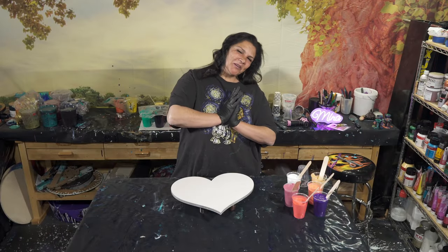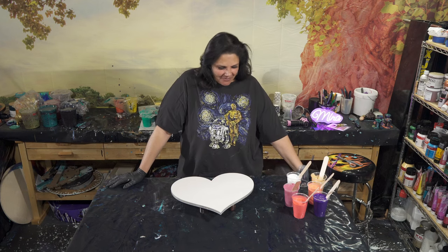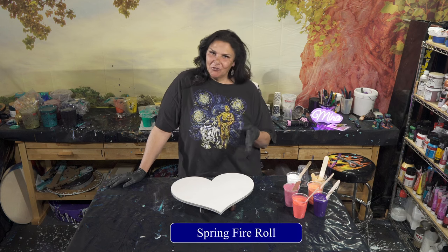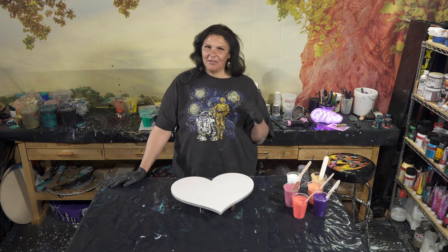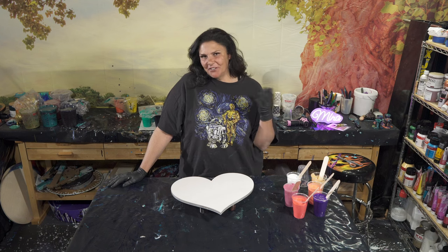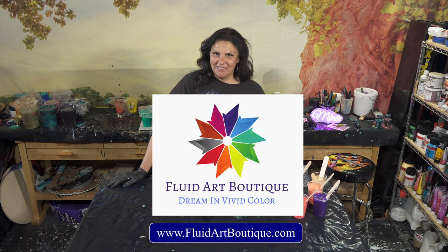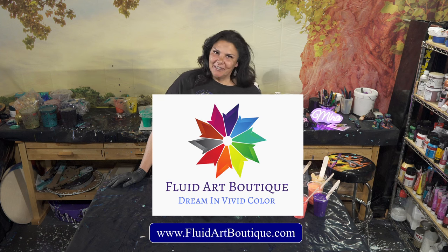Hello, my beautiful people, welcome back to another nighttime pouring episode. I'm kind of excited about tonight. Last week we did a beautiful piece called Spring Fire Roll and we were testing out Owatrol to see how that would work with my gel gloss pouring medium. I'm happy to say it dried beautifully, and that makes me very excited because we're going to be using Owatrol and the gel gloss as my pouring medium when teaching classes in Dublin, Ireland this summer.